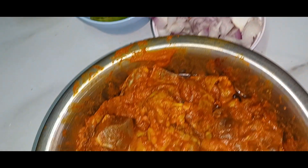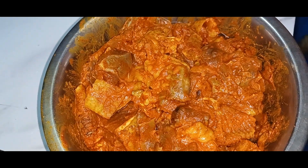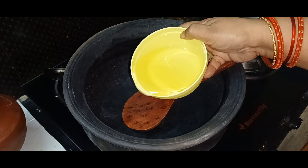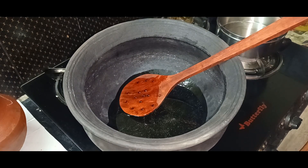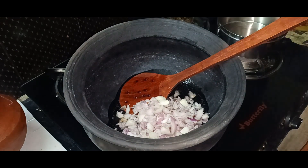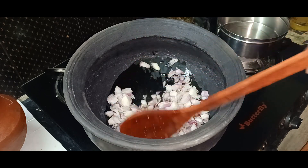Now we will start with our cooking items. Let's start with our cooking. Let's try to cook. We will add the oil to the top.